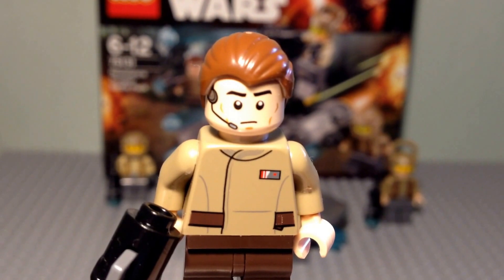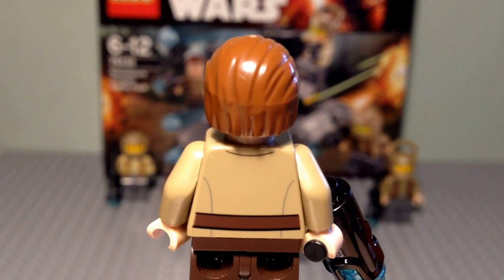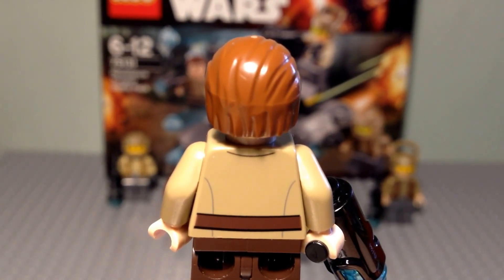On the back of the torso, you can see a continuation of the belt design from the front and some basic outlines on the back. Not really that detailed, but it does the job and completes the overall look of this figure.